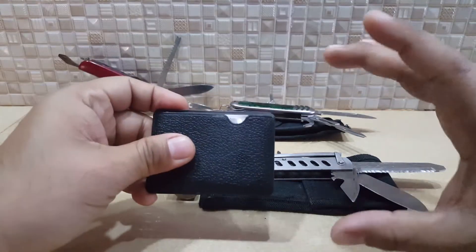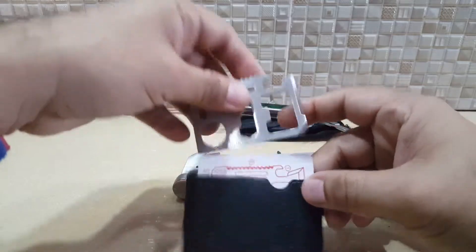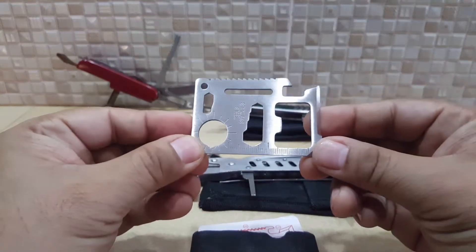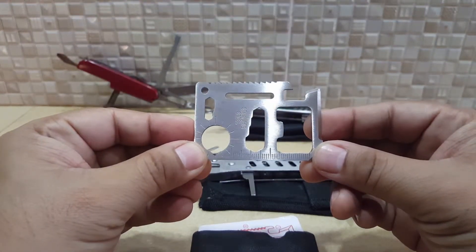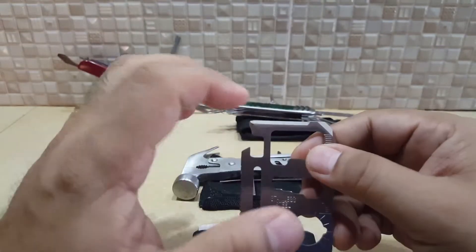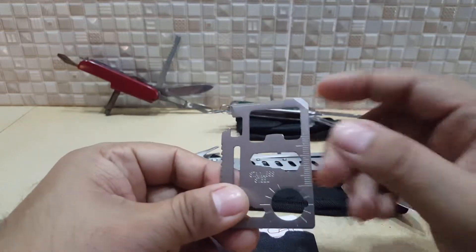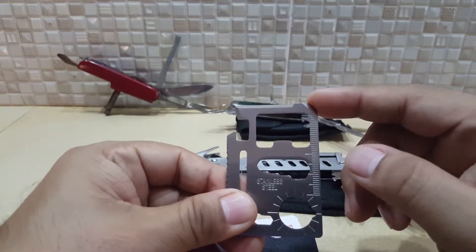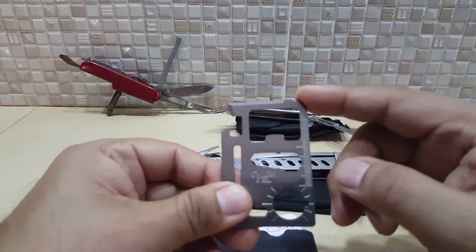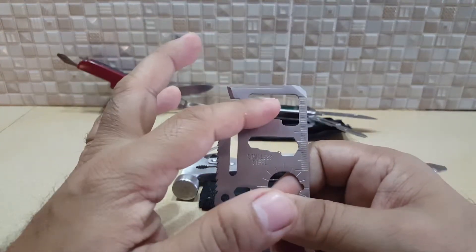Credit card size — or even smaller than a credit card. You can see this in the market nowadays. It comes in different versions. It has a blade used for cutting, and this edge can be used as a screwdriver.